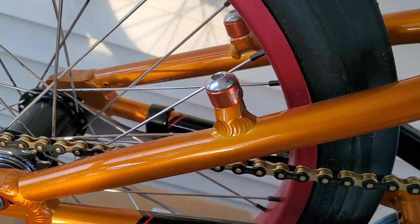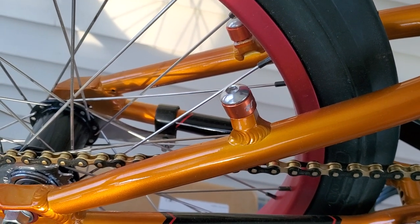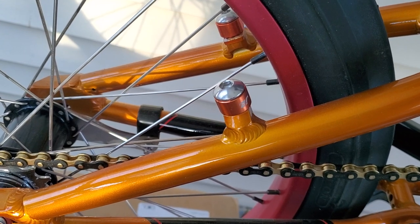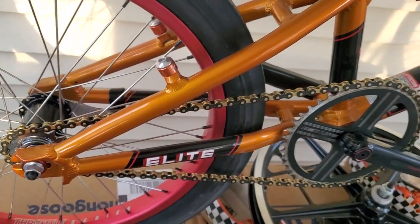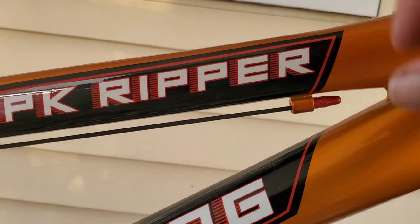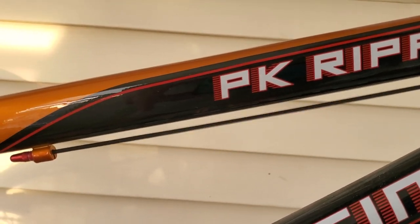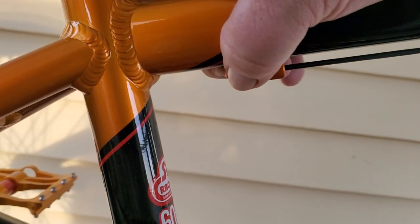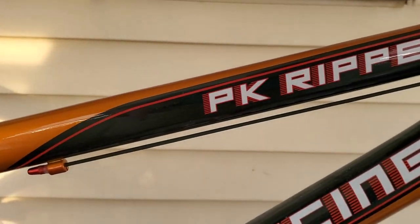Right here is a Honda valve cover spacer. You can go on Amazon and look up aluminum valve cover spacers for a Honda and they'll come up. I ordered them, figured out what size bolt it was, bought some stainless steel bolts, and just put this on here instead of the brakes. And then right here, taking up this space, is just a couple of valve caps with eighth-inch bungee cord — I bought the cording, tied a knot in each end and screwed the valve stems on. You can actually take this out, but it's in there really tight.